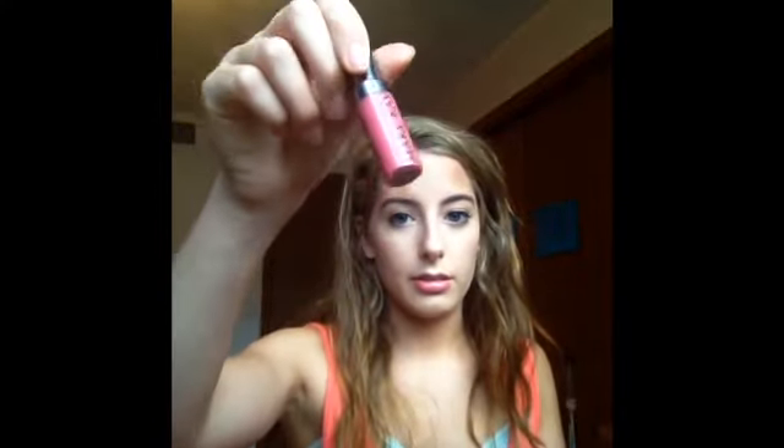A darker, more berry-colored lip will help bring out the whiteness in your teeth. I'm using this Mary Kay Pink Diamonds lip color — I'm not sure if it's full size or sample size — and just putting it on my lips and blending it in. And that is the finished makeup look.